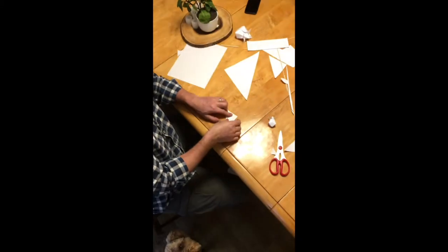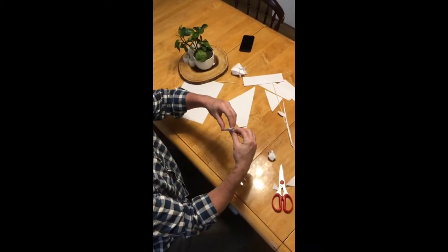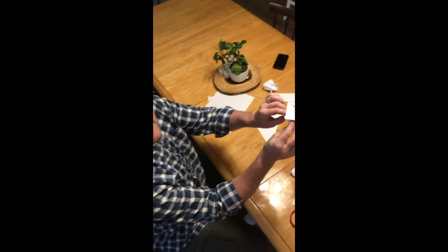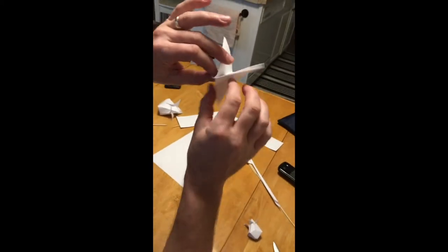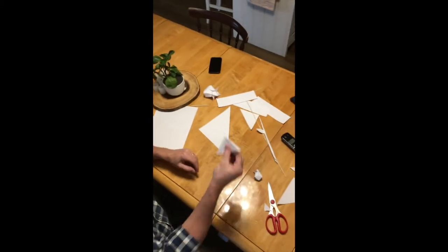If you were to open it, you'd have four pieces — you'd have four wings. Something like that. You could do it this side if you want, but you have four wings like this and they sit in this triangle like this.